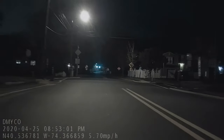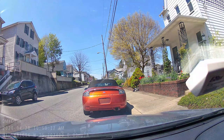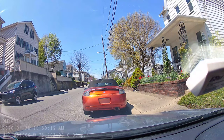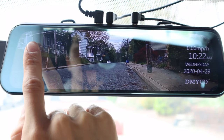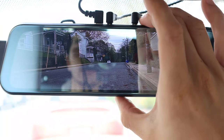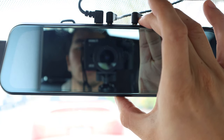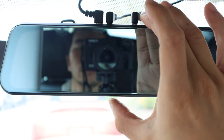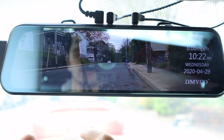One thing that I didn't like about the audio recordings is that it picks up the beeping tones when you tap the screen, so if that bothers you, you can turn those tones off in the settings. If you don't want the display to be on while you're driving but still want to record the video, simply short press the power button on the bottom during a recording. The screen will shut off and you'll just see the mirror, but be assured that the camera will still be recording. Or you could just wait for the screen saver setting to kick in.